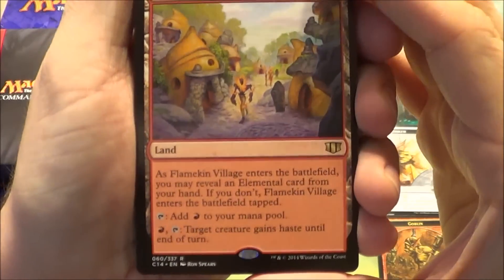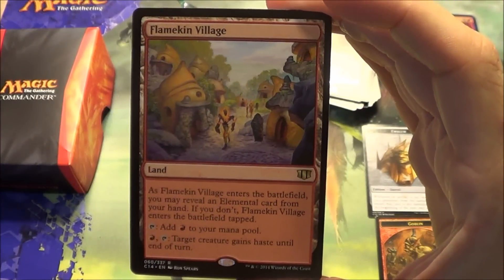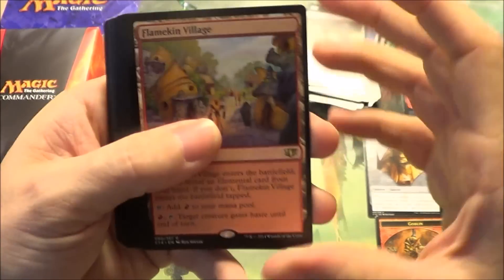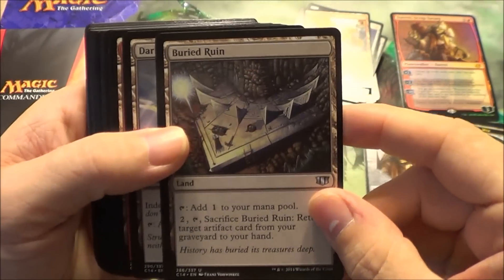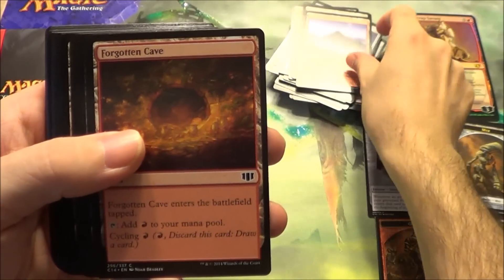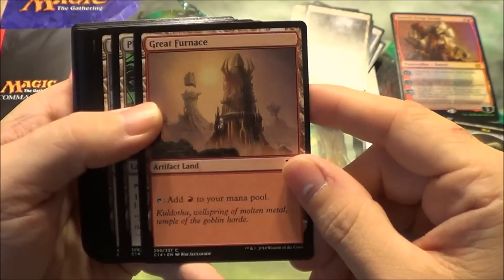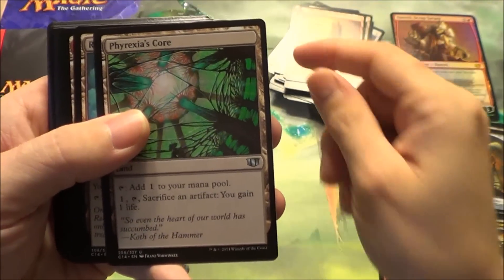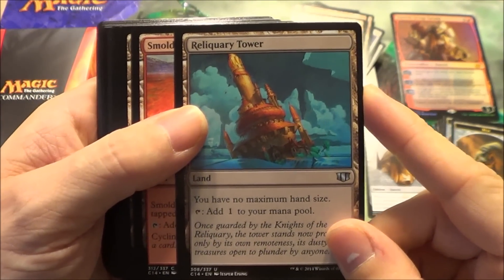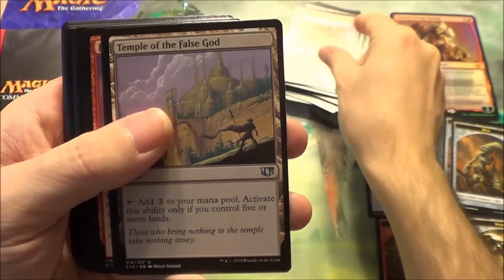Flamekin Village is a new land. As it enters the battlefield, you may reveal an Elemental card from your hand — if you don't, it comes into play tapped. It taps for one red, and you can pay a red and tap it to give target creature haste until end of turn, which is kind of cool. Buried Ruin to get back some of your artifacts. Darksteel Citadel to fuel some of your artifacts. Dormant Volcano. Forgotten Caves is one of the red cycle lands. Ghost Quarter. Great Furnace — that's the red artifact land. Phyrexia's Core. Reliquary Tower — I'm surprised this isn't in more of these Commander decks; it just seems like a card that goes in a lot of people's decks. Smoldering Crater is the other red cycle land. Temple of the False God.